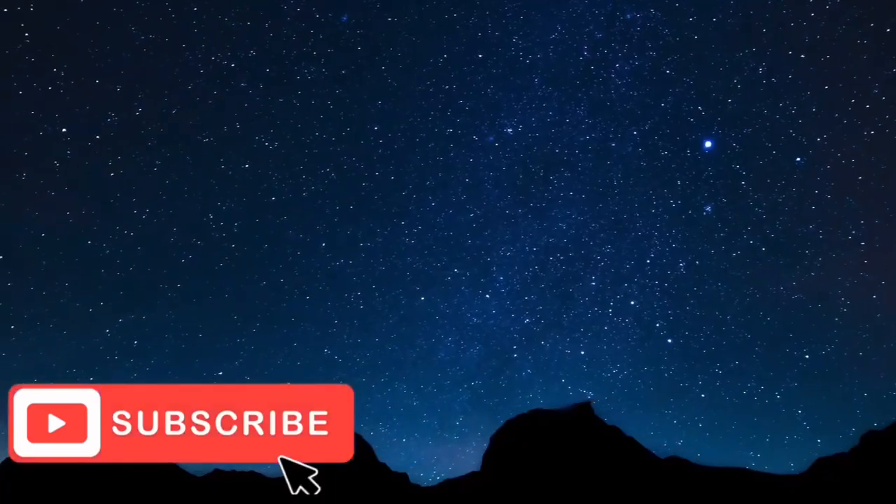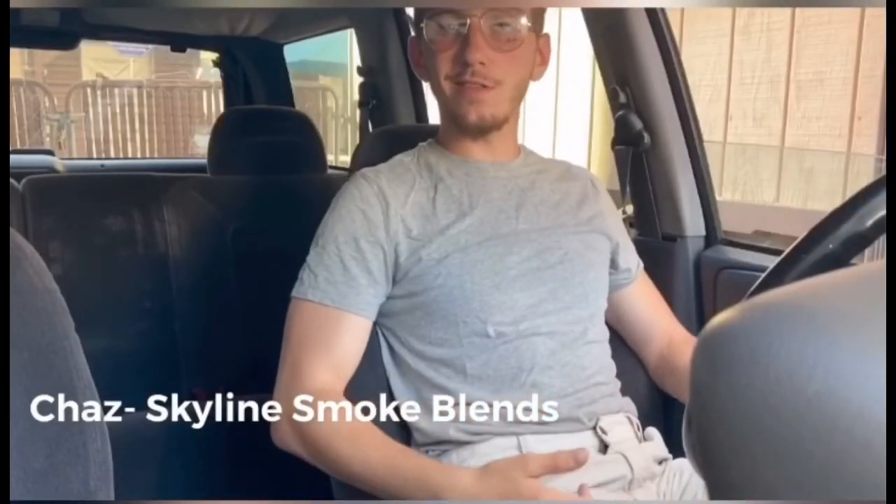Skyline smoke blend. Yo, what's up YouTube, my name is Chaz and this is Skyline Smoke Blend.